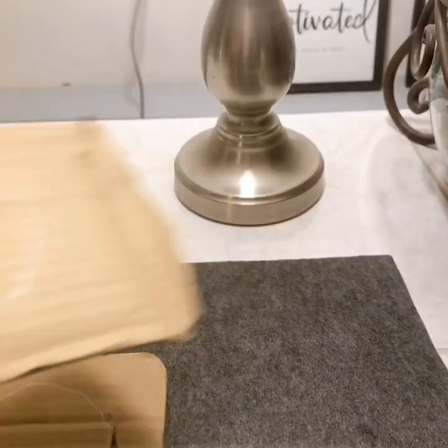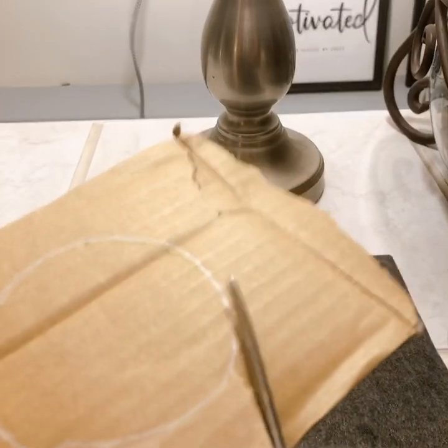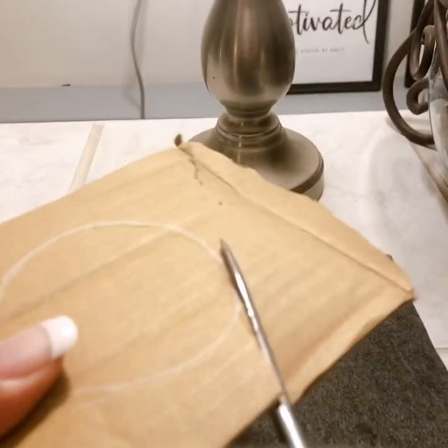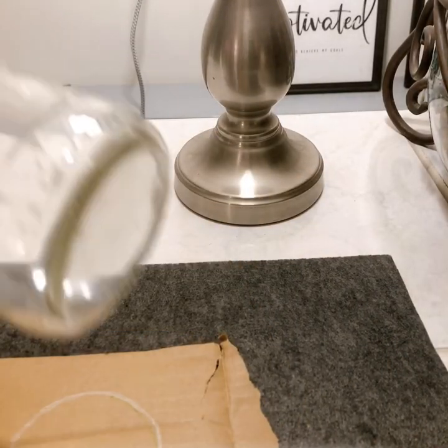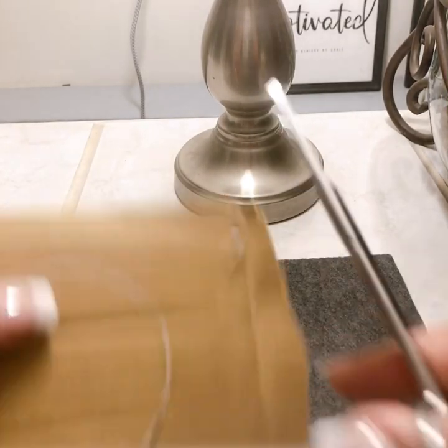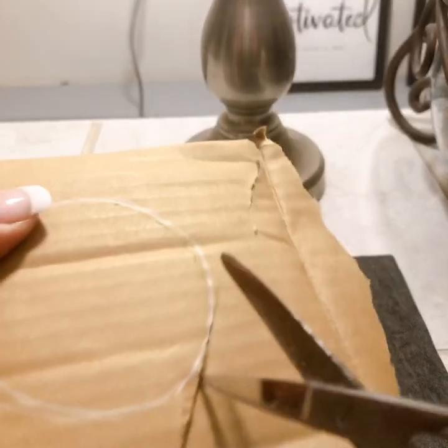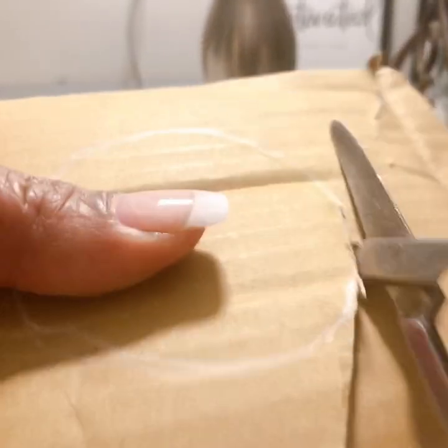Alright guys, let's make some homemade DIY car coasters. I just took the flaps off of a box and drew around the bottom onto this felt material right here, so we're just going to cut around this.